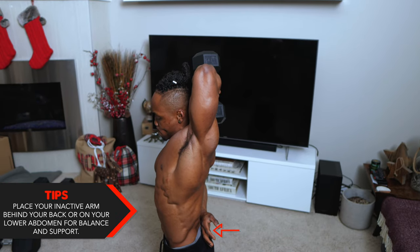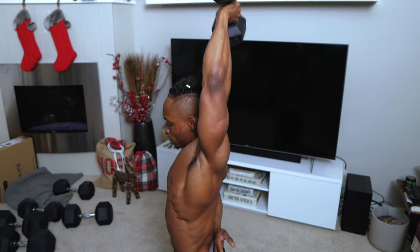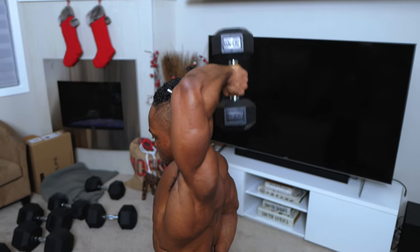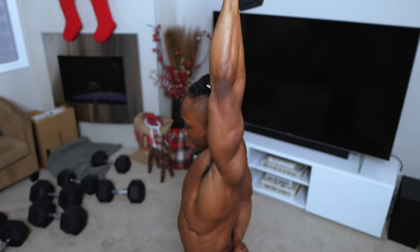One last tip for this exercise: if you're finding it hard to balance, use your inactive arm — place it behind your back or on your lower abdomen for support and better balance. Whatever you do, make sure you keep and maintain the same starting position throughout the entire exercise.